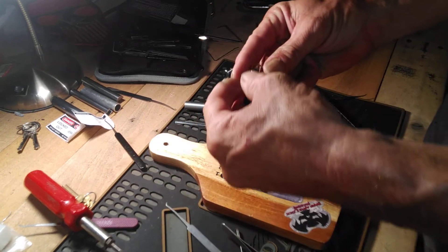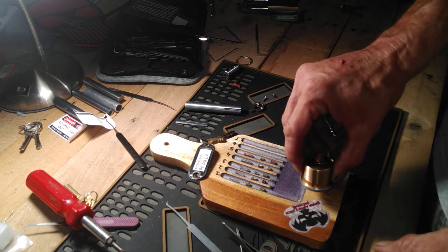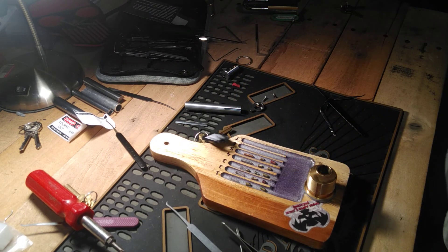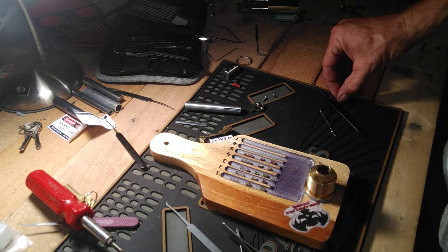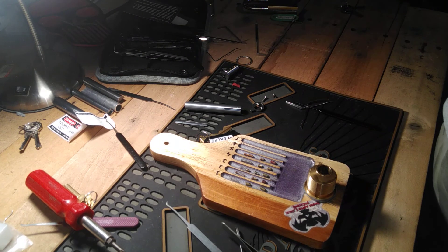That is Voodoo by Dark Arts Lock Picking. Thank you for sending it to me, I appreciate it — that was a fun lock. Everybody else, thanks for watching. Stay safe, stay legal, stay lawful, and keep on picking.